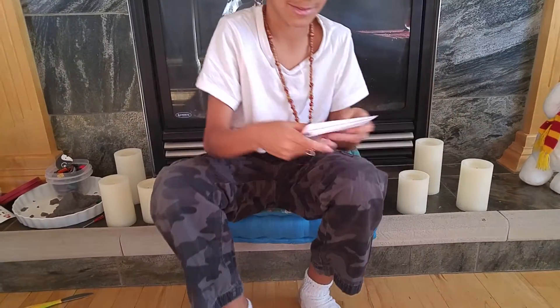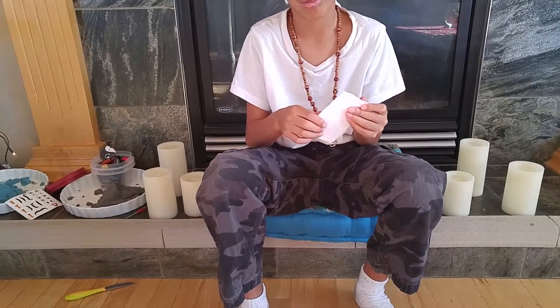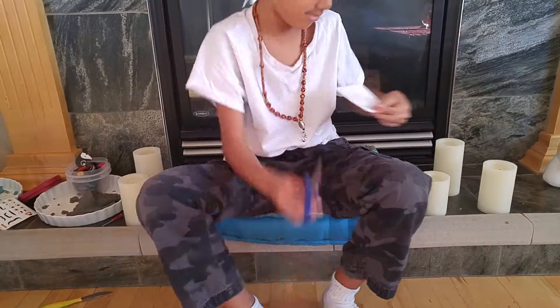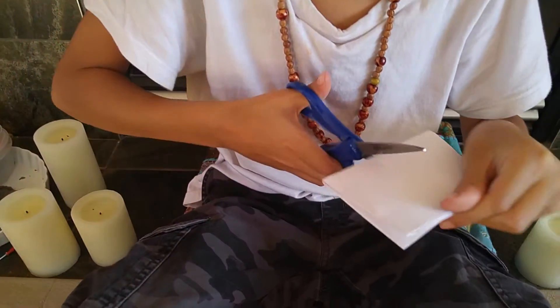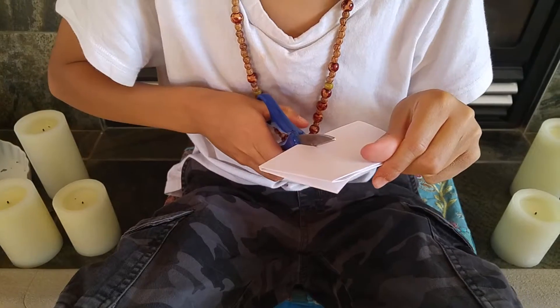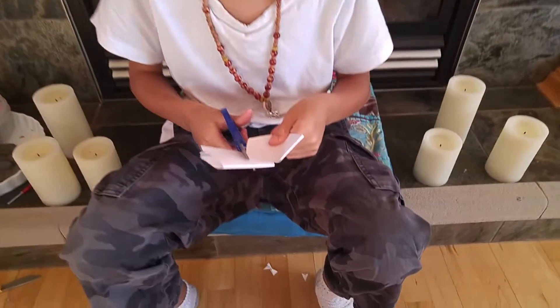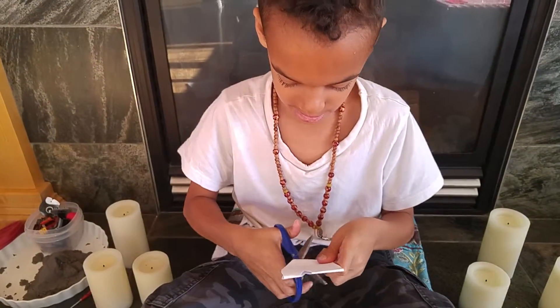And then you fold it in half one more time. Then what do you do? Then you cut a little triangle. That's the top of your heart. Then what do you do? And then you cut a heart.